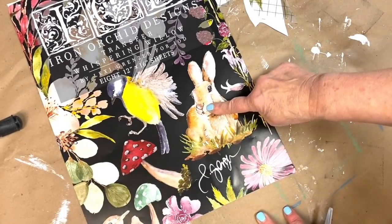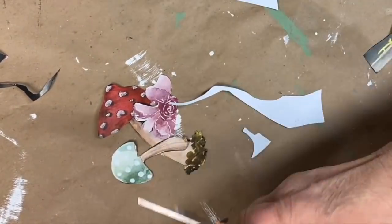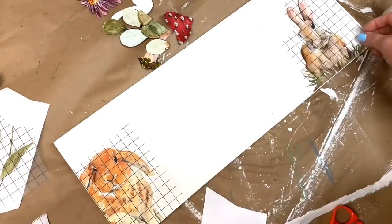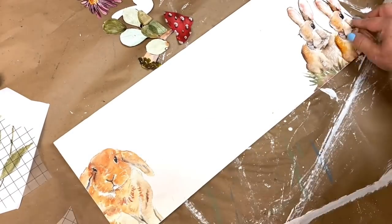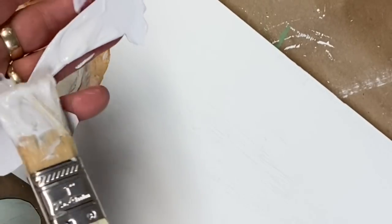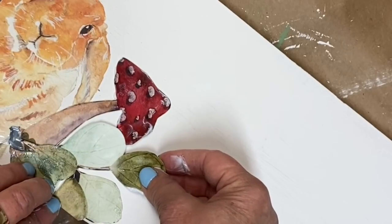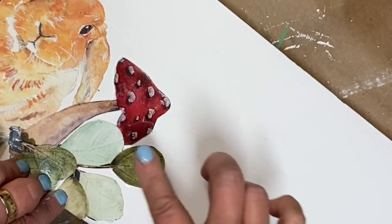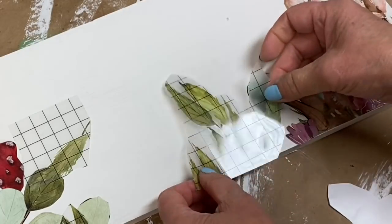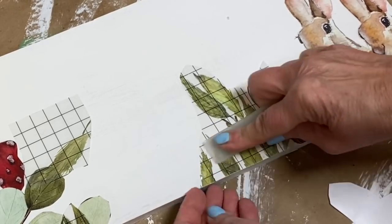I wanted to do a welcome sign but didn't have quite enough transfers to get the right balance. So I took the cover of the transfer pad and cut out each of the parts that I needed so that I could apply them with the transfers. It's a nice way to get some bonus material. I created an arrangement and then decoupaged each of those transfer pad pieces onto the board and layered them over my transfers.